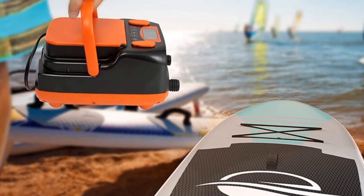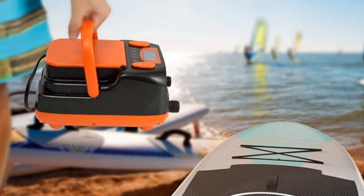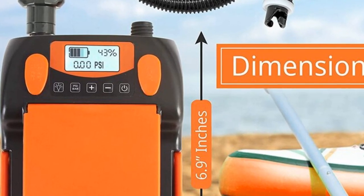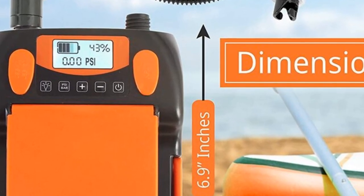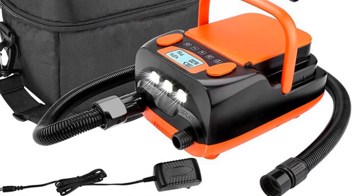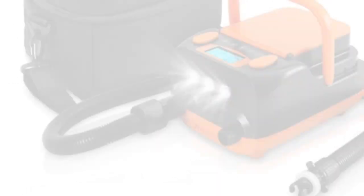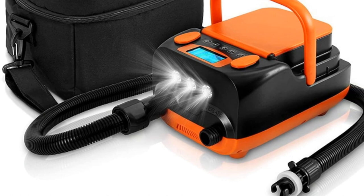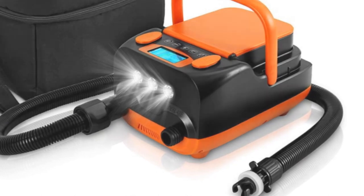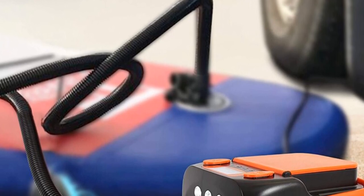The 16-Sci 12V Electric Air Pump Boat is designed with user convenience in mind. Its digital control interface allows for precise pressure adjustment, ensuring optimal inflation for various boat sizes. The compact size and lightweight design make it easily portable, allowing users to bring it along on their outdoor excursions. With its quick inflation capability, this electric air pump significantly reduces setup time for water activities. The efficient compressor and motor ensure reliable performance and durability. Overall, the 16-Sci 12V Electric Air Pump Boat is a reliable and user-friendly pump suitable for individuals engaged in water sports and boating.